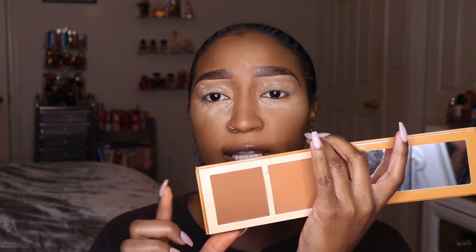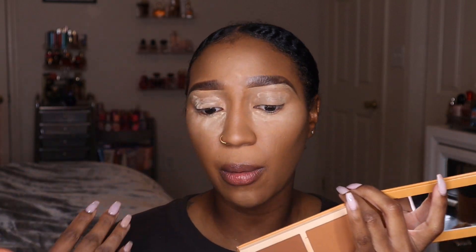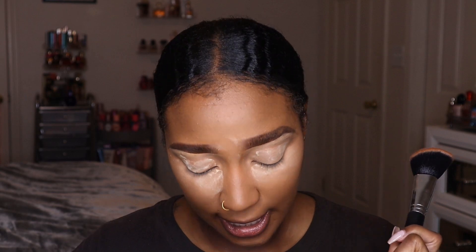For bronzer I'm going to use the Juvia's Place Bronze Palette in the shade Tan. I'm going to use the darker color for my actual face bronzer and the lighter color for the eyeshadow and nose contour. The brush I'm going to use is from Live Glam — this is their 208 brush, basically an angled bronzer brush.